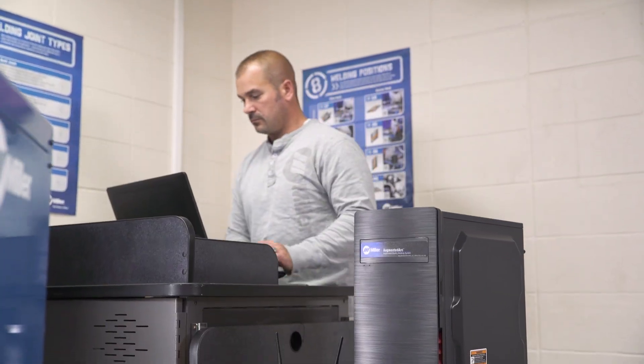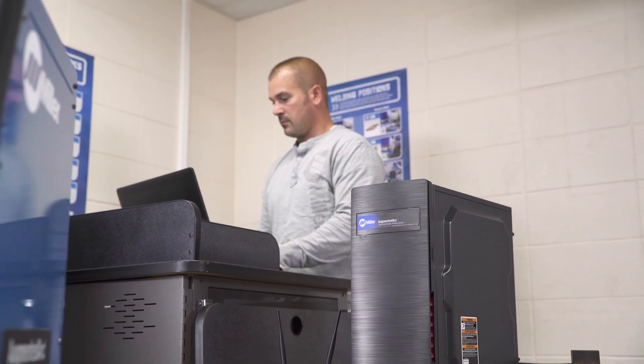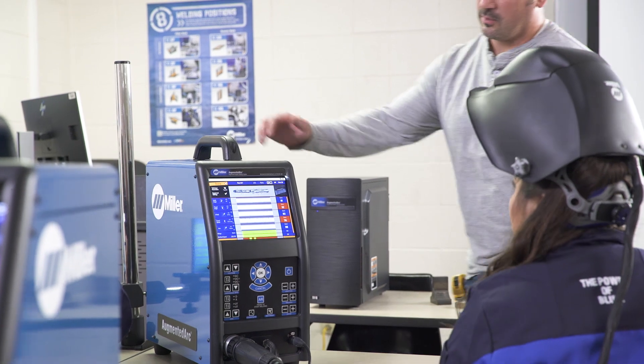And with the free, user-friendly instructor software package, teachers can customize curriculum, develop assignments, run reports, and monitor each student's performance remotely. The Augmented Arc is simply an immersive learning experience.